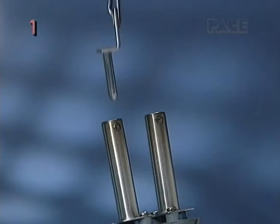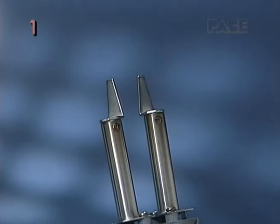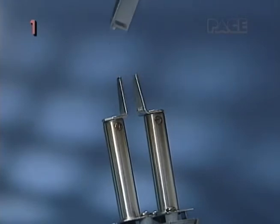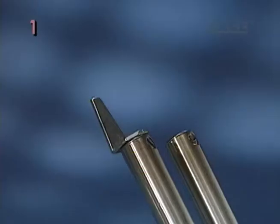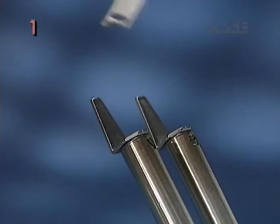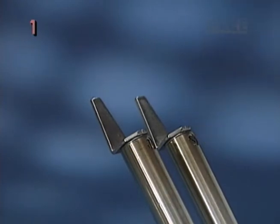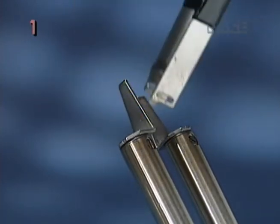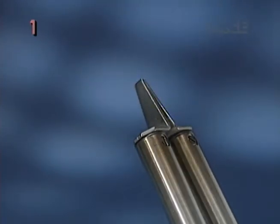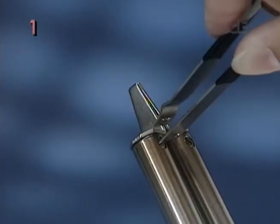To install chip component tips, insert the tip halves all the way into the heaters set screws until they bottom out. Next, position tip ends so they meet precisely when the ThermoTweeze handles are squeezed together. The heater set screws can be tightened very slightly so that the tips stay in position when being aligned. Then gently tighten the heater set screws to secure tips in place.